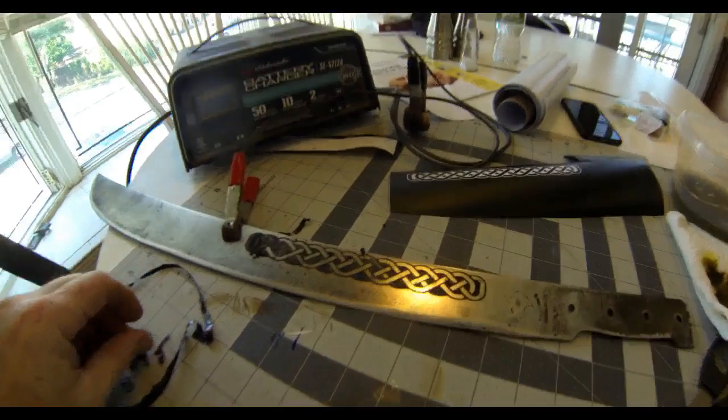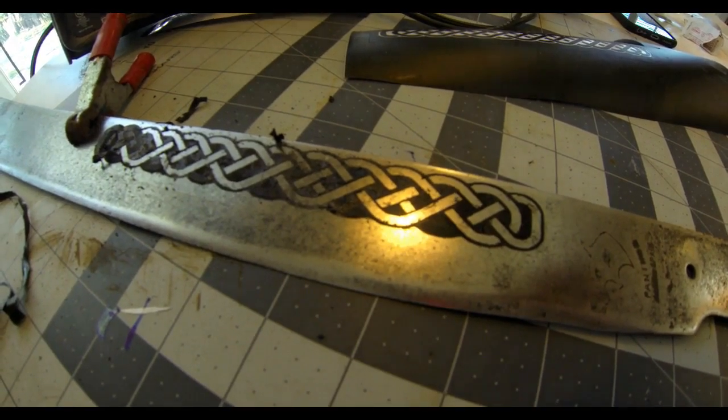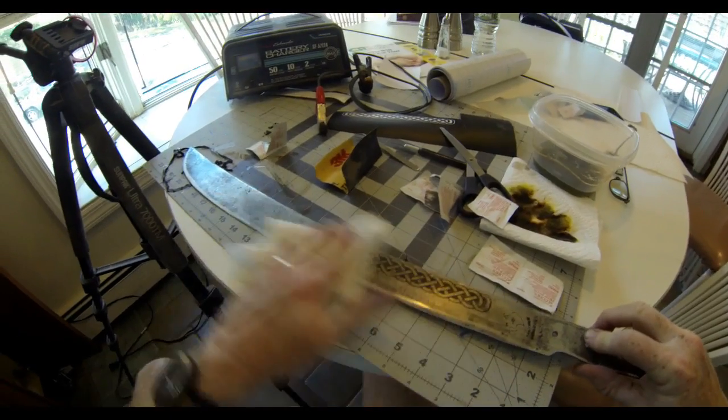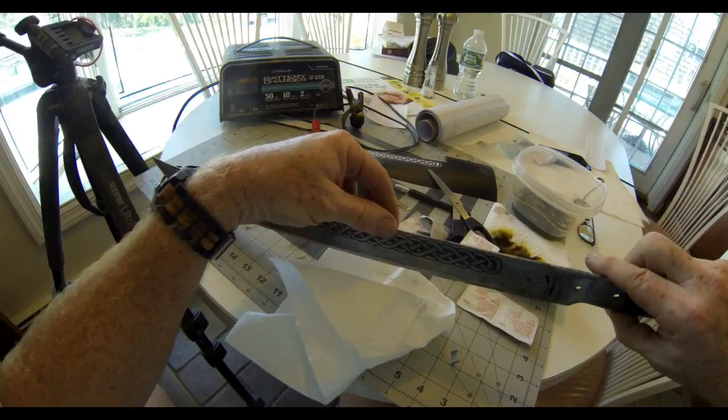The etching is really cool because you can do any design you want. I think I put a turtle on a blade once — I've done all sorts of different designs. This is the first Celtic design that I've done, and I was very pleased with the way it came out.